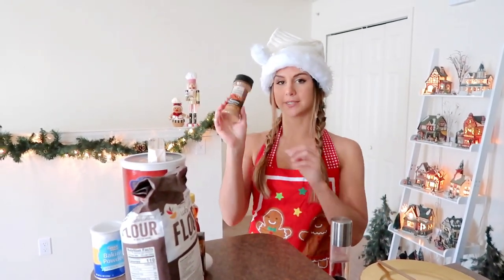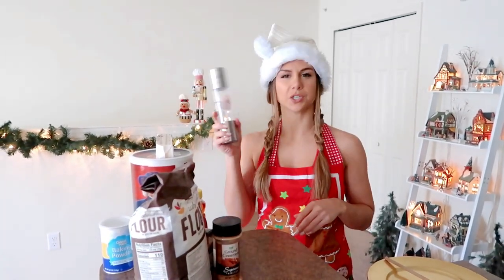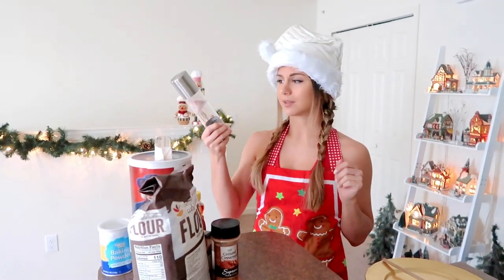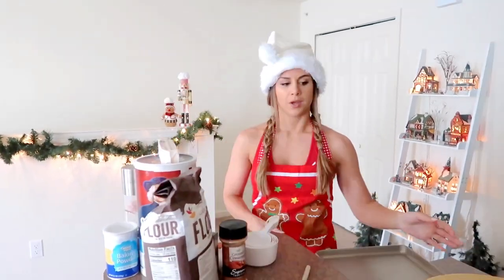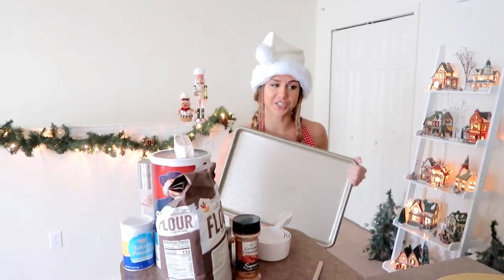We're also gonna need one egg, ground cinnamon, and kosher salt — though I'm just going to use my pink Himalayan salt, it might not be a problem. This recipe calls for parchment paper on your pan but I don't have any, so I'm just gonna go ahead and see how it goes.